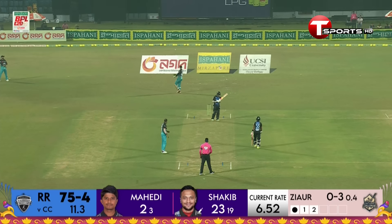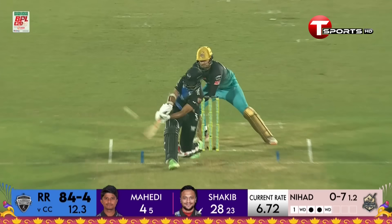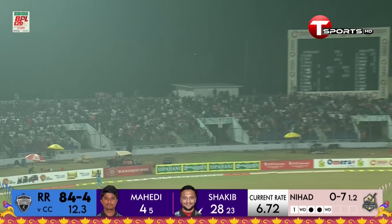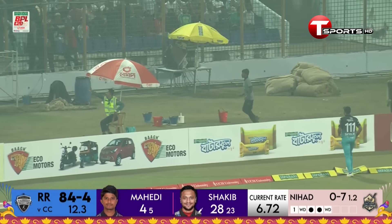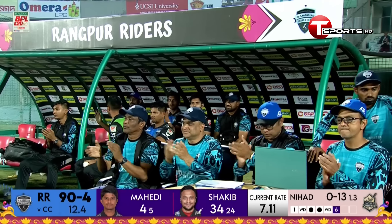They're talking about the short ball. He pulls the short one, top edge, four. And he gets one onto the pads and he's put that away. He was waiting for it, and he doesn't disappoint.